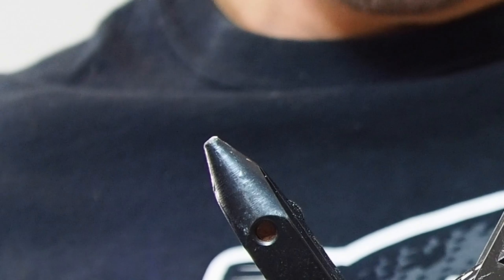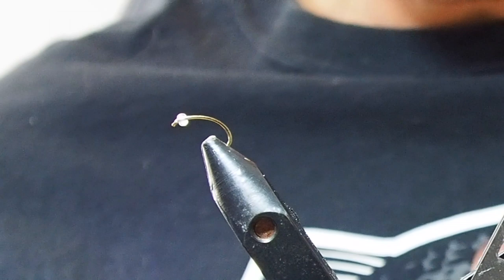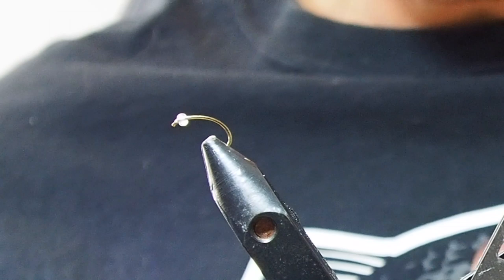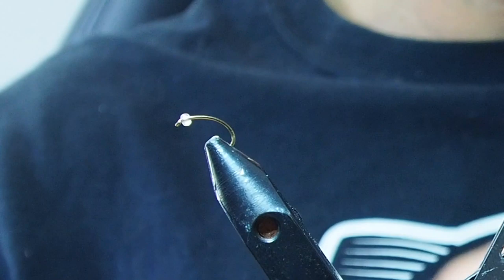Crimp the barb in the vise right here so I don't have to worry about that on the river. Then I'm going to grab a little plastic clear bead and bang it on the hook like that. It could be a clear bead, a coloured bead, a brass bead, or a tungsten bead. It's good to have different options — different weights, different sizes — so you've got every scenario covered.